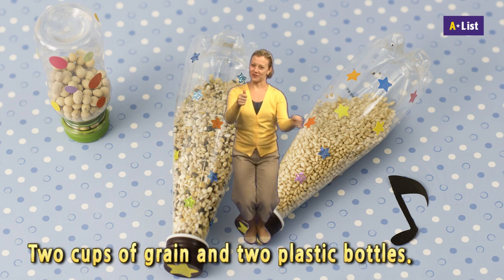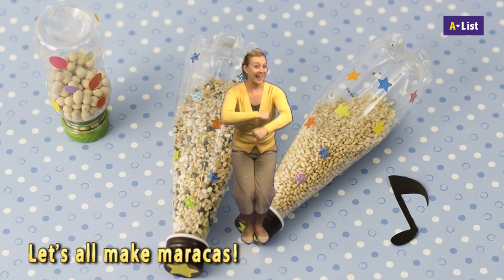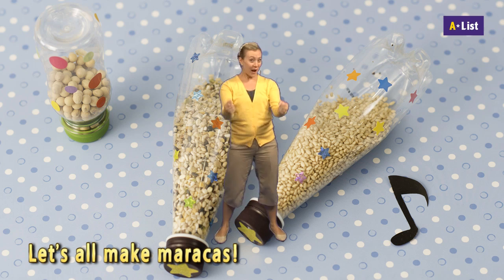Two cups of grain and two plastic bottles — let's all make maracas!